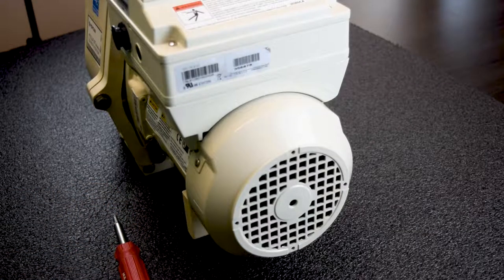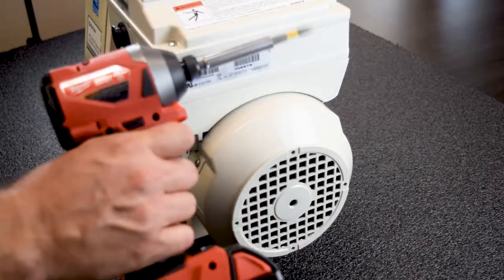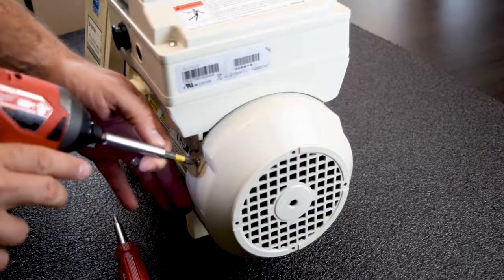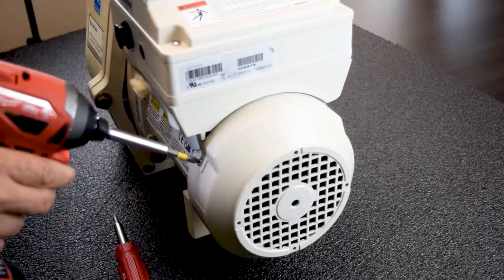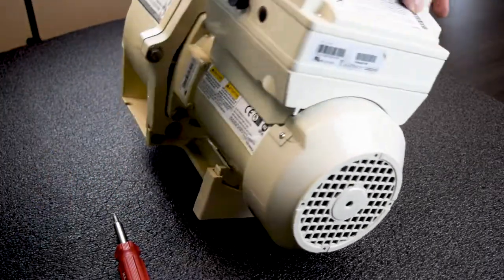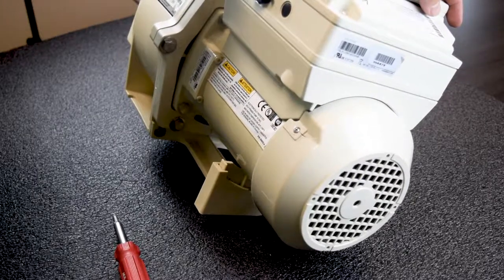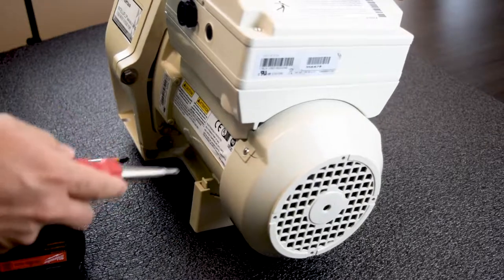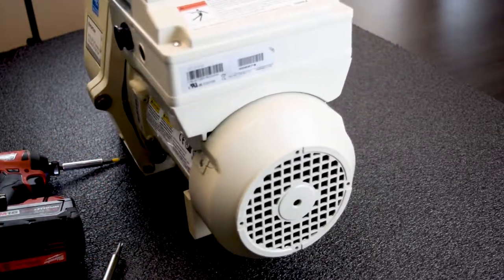Now that everything is put back together, you will notice that I did not use one of these — because that will crack this fan cover right here. Watch: if you try to tighten it with one of these, see, I just cracked it. So you do not want to do that. Always want to use a screwdriver. Hand tighten it, just make it snug. It doesn't have to be over tight. It's really, really easy.